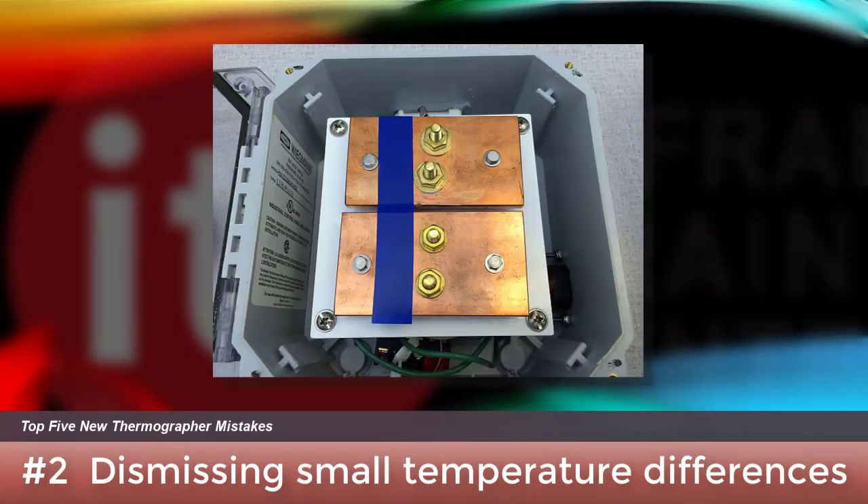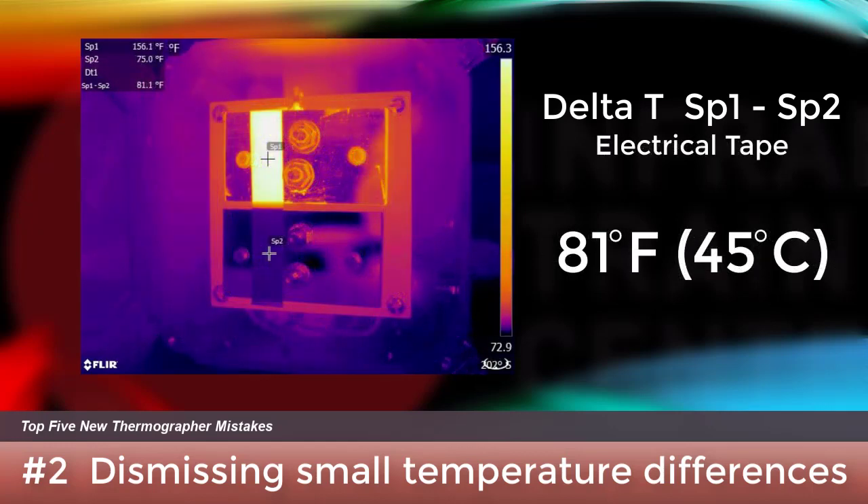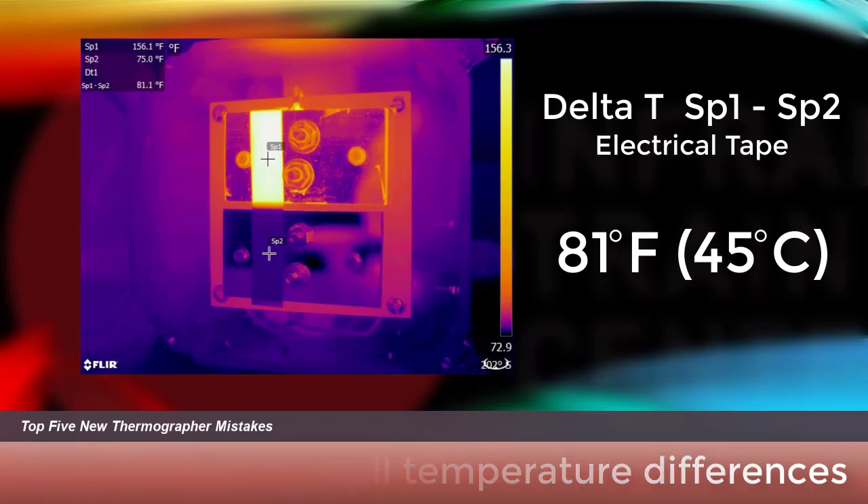A number of programs rely on temperature difference measurements as reference points when assessing severity, without realizing what they are seeing could likely be a lot hotter than what's displayed in their camera. Shiny metallic surfaces such as electrical bus have a very low emissivity. In this safe-to-touch training lab featured in our certification classes, what appears to be only a small temperature difference between two pieces of copper is in fact much larger. Certification training explains why and shows you what to do to get the best results.